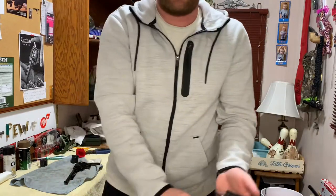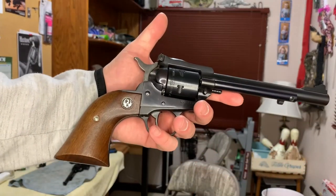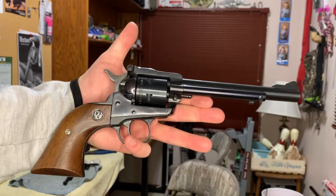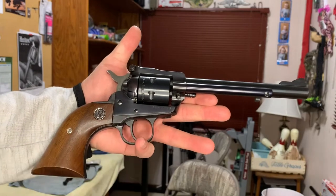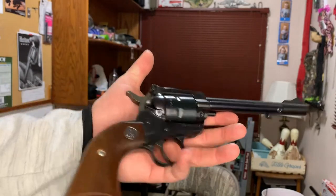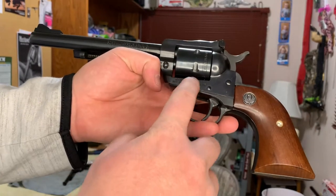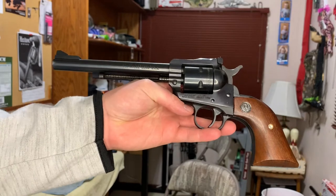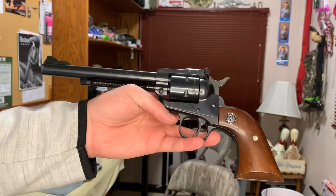Here it is - the family heirloom, grandpa's gun, the Ruger Single Six. This is the new model, as you can tell for any of you that know this gun. See right here - it doesn't have the three screws, that's what makes it the new model. And also if you just flip it over, it says 'New Model Single Six' right there.